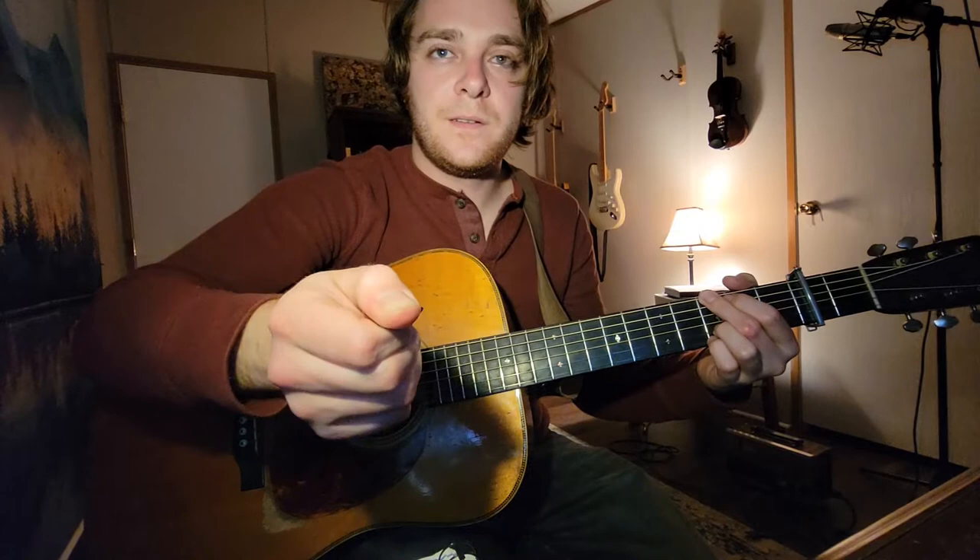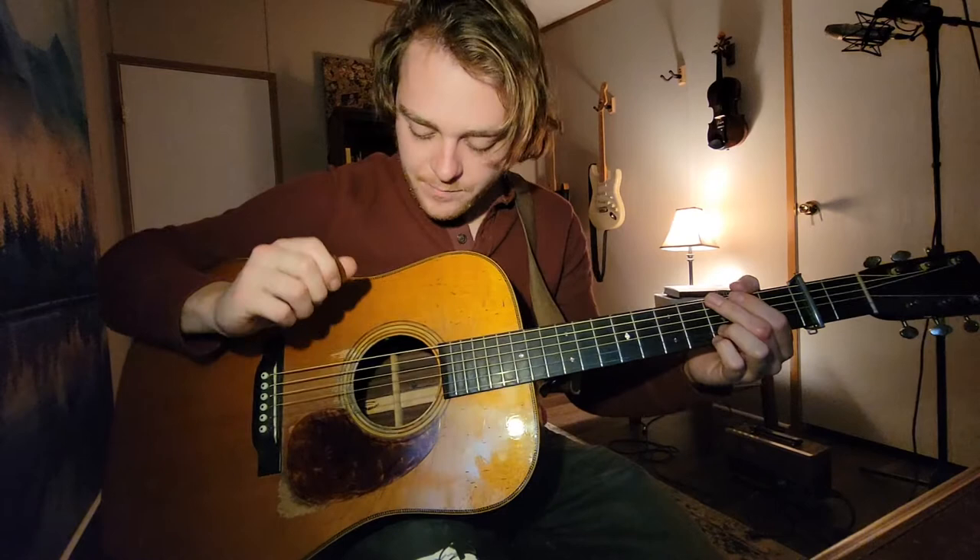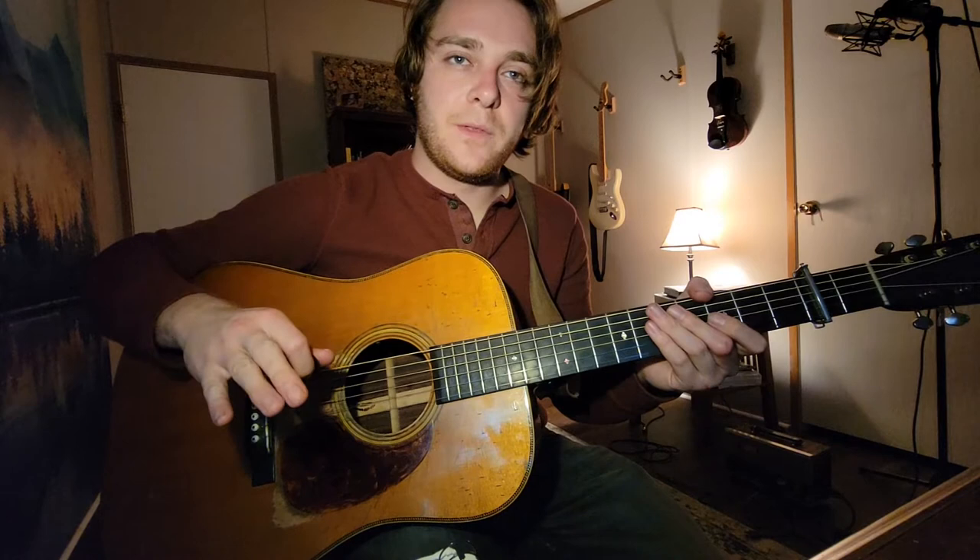The next thing to go over is when you're playing, what position is your right hand in? Some people play with their fingers out.